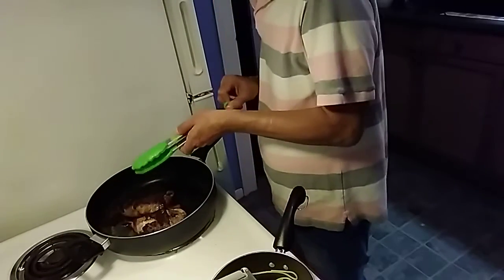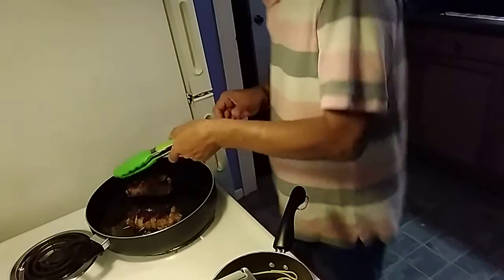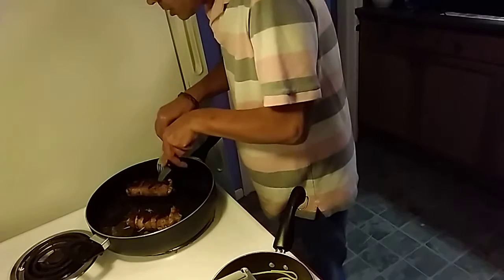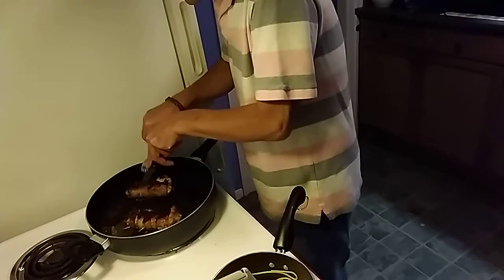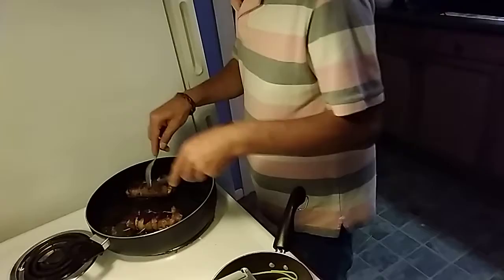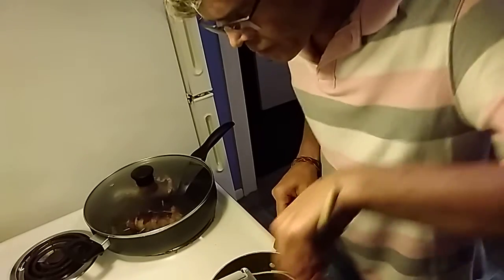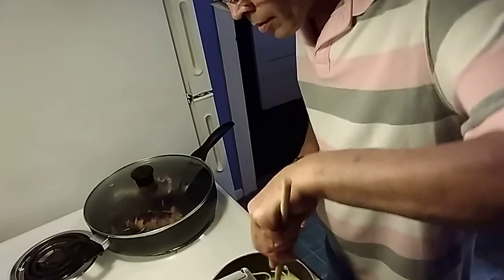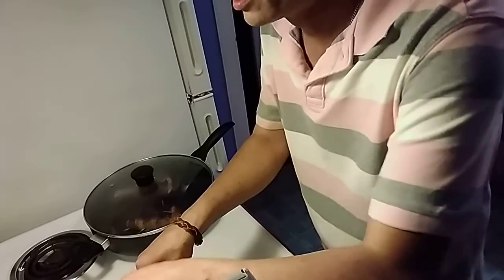We're just going to flip these. Don't worry if they're a little brown. Then we're just going to cut this open to make sure it's cooked through — all you're doing is cutting it to get the heat inside. Then put the cover back on, still on a medium heat. Turn the pasta down to a low just to get the butter fully melted in there.